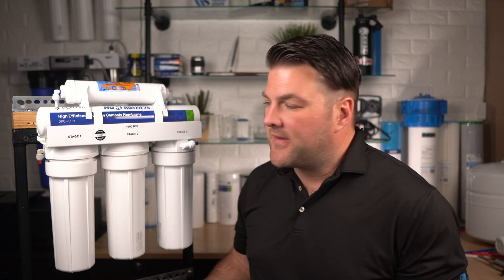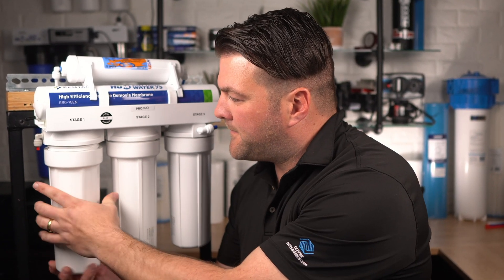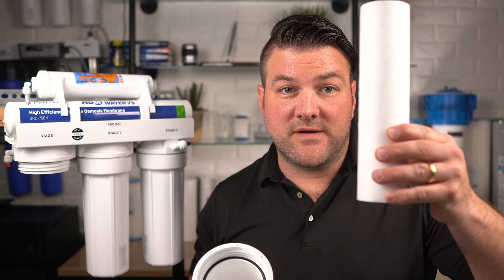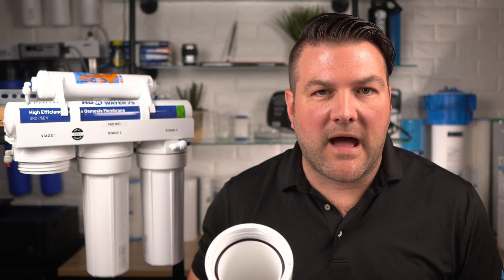You're going to want to unscrew the bottom of the filter housings from the caps. I've already loosened these ones with my wrench, so it's easy for me to access here in the studio. I like to replace these one at a time to minimize the chance of mixing up the filters. Discard the used cartridges.